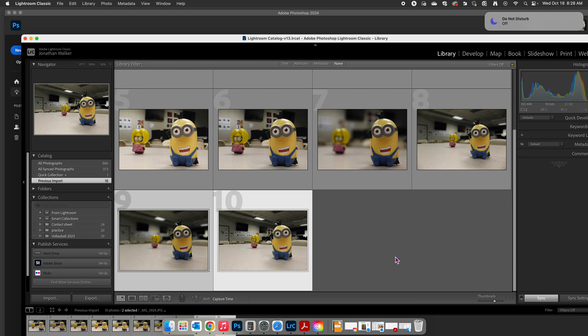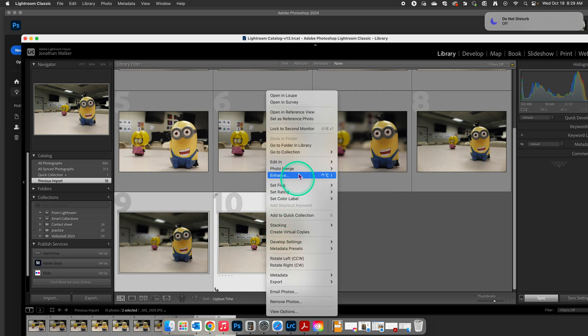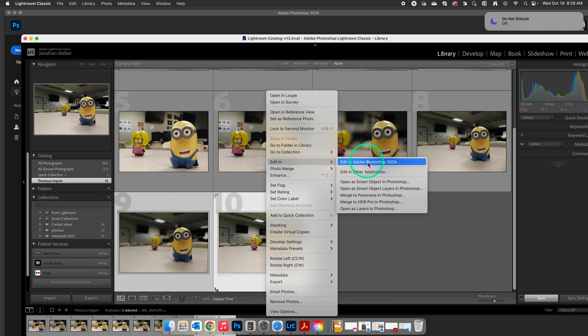Quick tutorial on how to create a two-photo final submission to submit into Canvas. We're going to start in Lightroom with our photos after we've edited them and they're ready to go. We're going to choose the photos we're using. This is a two-photo submission, so I'm going to Command-Click and highlight the two photos that I need. Then right-click, go to Edit In, and then Edit In Adobe Photoshop.